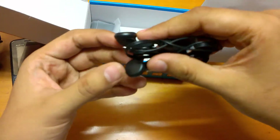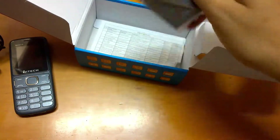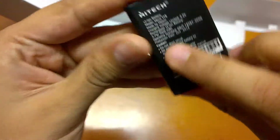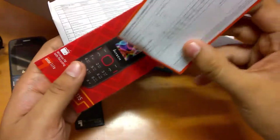These are normal headphones, not the in-ear type. We also have the 1000 mAh battery, a user manual, warranty card, and a list of service centers. That's all we got inside the box.